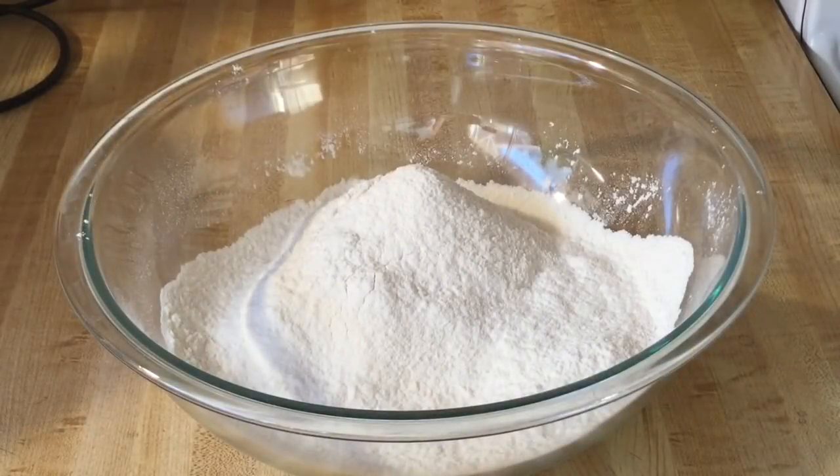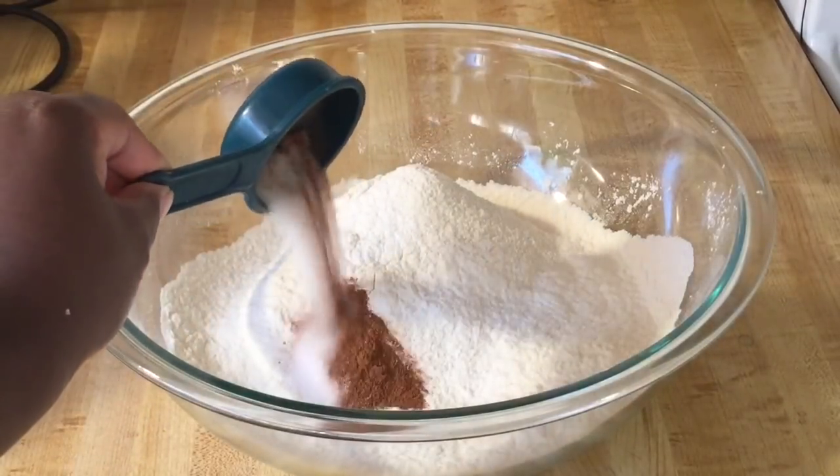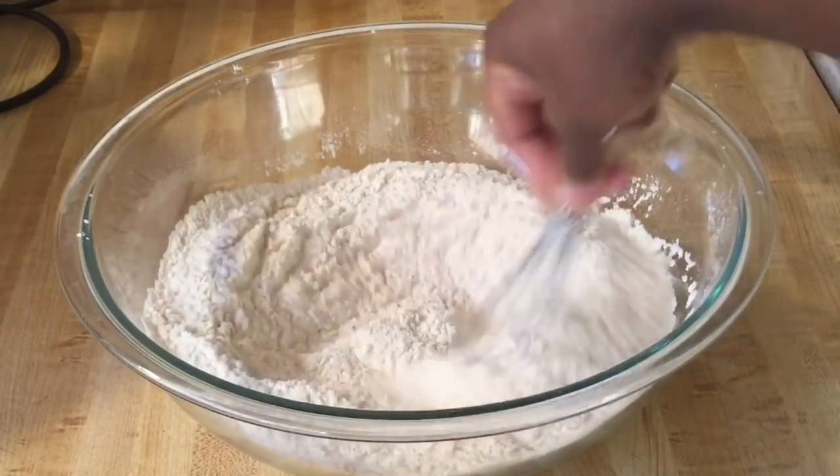In my bowl I have three and a third cups of bread flour, and we're going to add in one teaspoon of pumpkin pie spice and one and a half teaspoons of salt. Going to whisk all that together and set these aside.